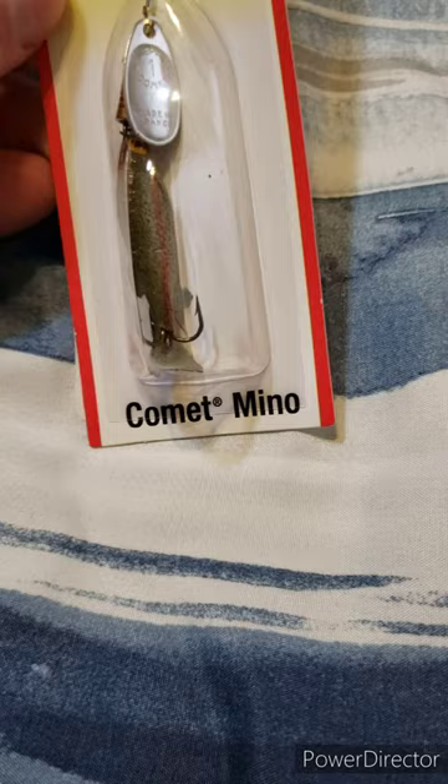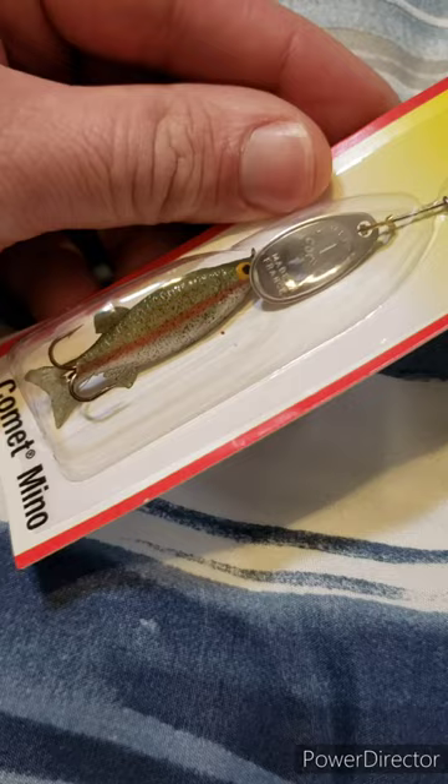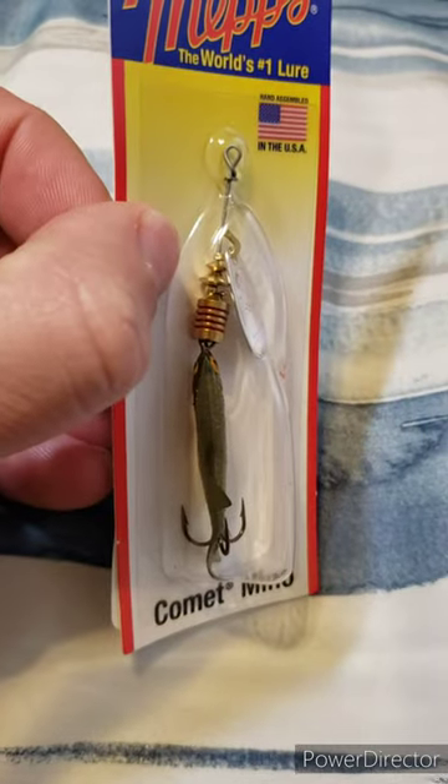Last, I've got this Comet Mino from Mepps. Really excited about using this for a little trout fishing. I think it's going to be dynamite.